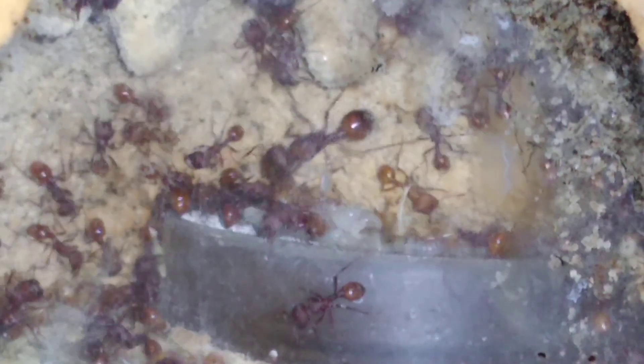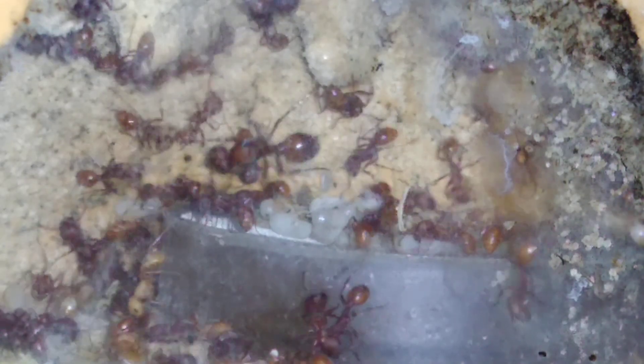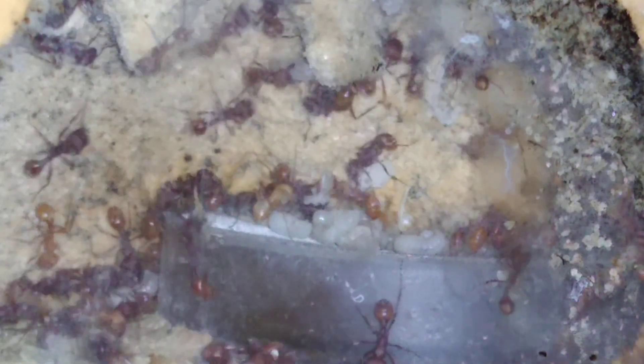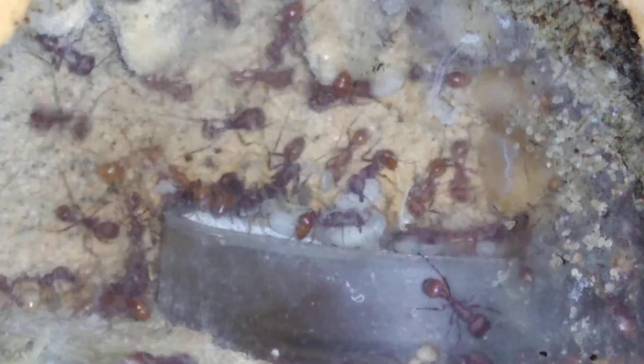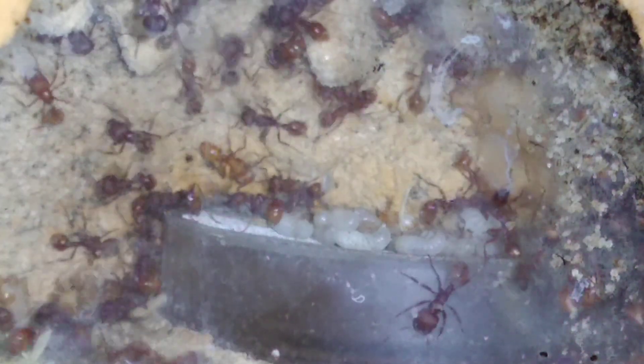I'll show you one of my ones in a mini horn. There's the queen — nice little brood pile. That worker just dropped it, but there's a nice little brood pile going on there. Lots of nice larvae.